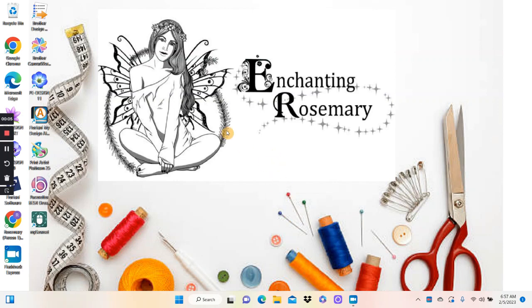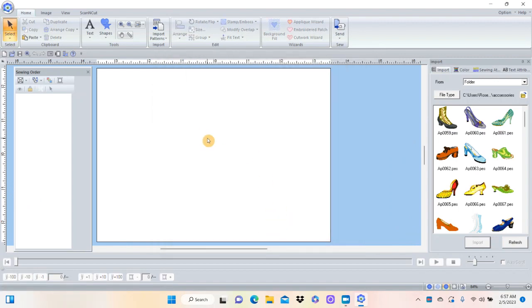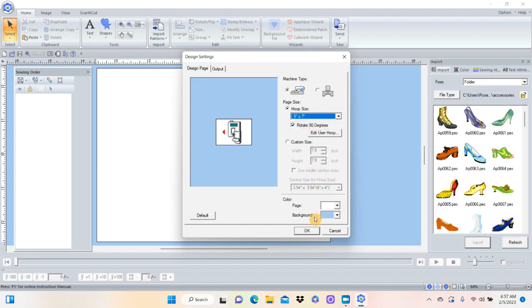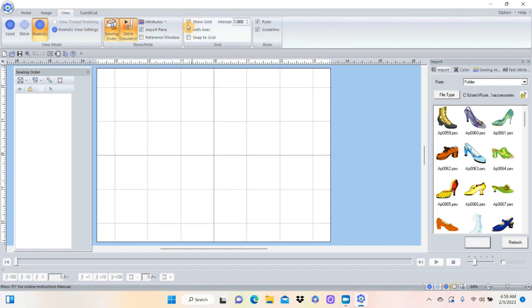The first thing we want to do is open up PE Design 11 software. I'm going to close this wizard. To make sure I'm not making the mug rug too big, come up to the corner, hit the flower, go to Design Settings, and change this to a five-by-seven hoop - just hit the drop-down arrow, find the five-by-seven hoop, and say OK. If you want a grid, hit View and click Show Grid, and a grid will come up so you can follow the boxes to make sure you're making it the right size.